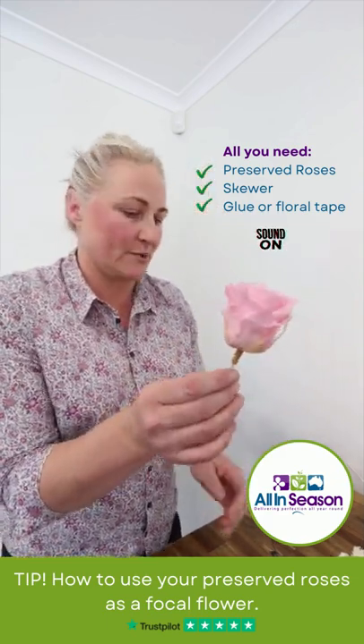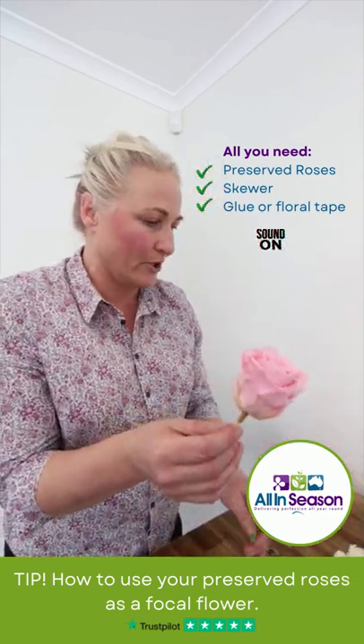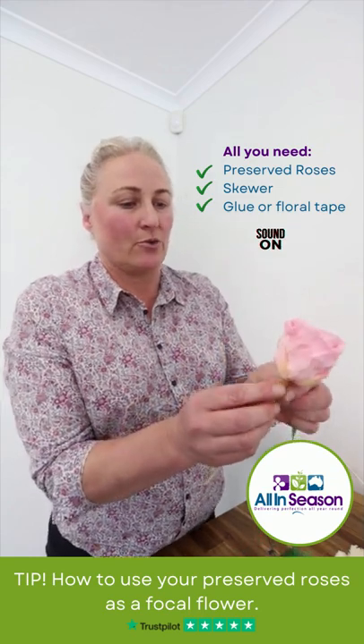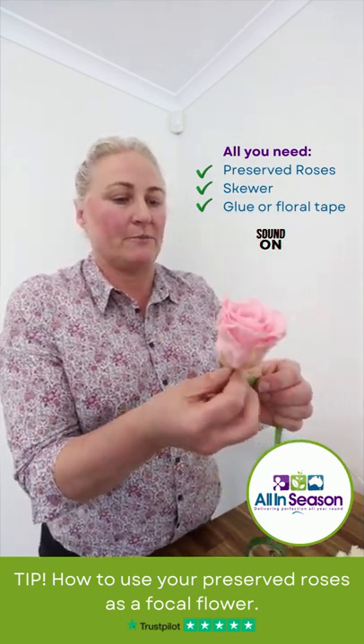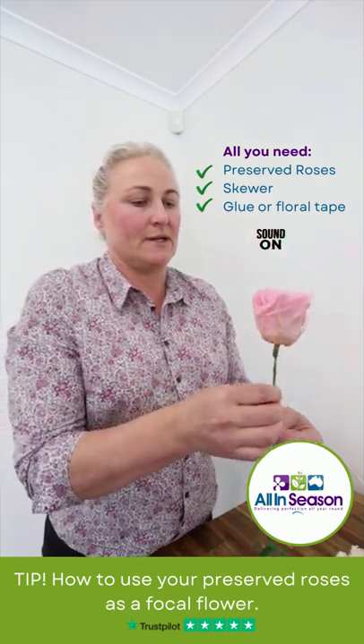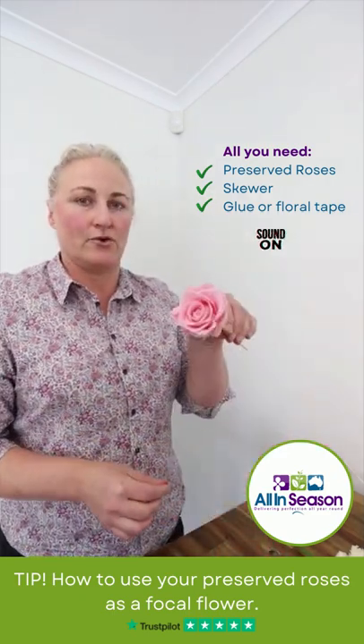Some of the stems are a little bit shorter than this but it will still work. You could either glue with cold glue onto the skewer or use your floral tape. By doing this you've just created some length on your rose.